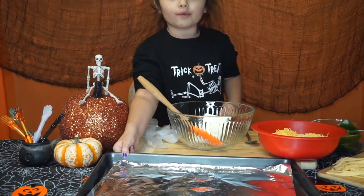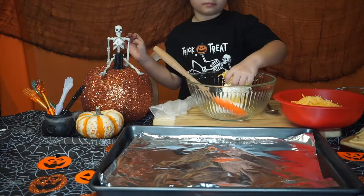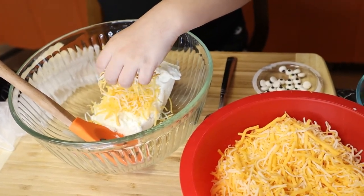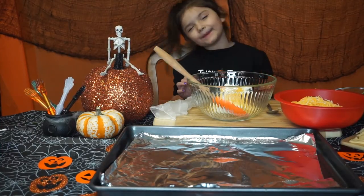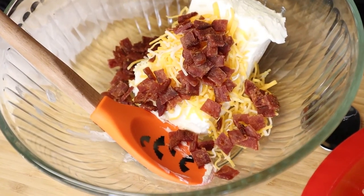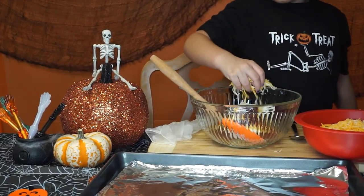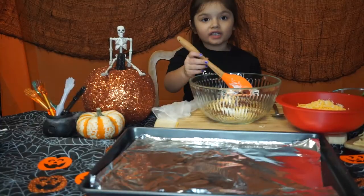We need a tray with oil. We're going to put a little bit of cheese into the cream cheese. Next we're going to add the bacon. We're going to add a little more cheese. Now we're going to mix.